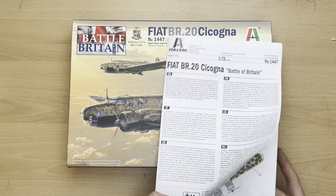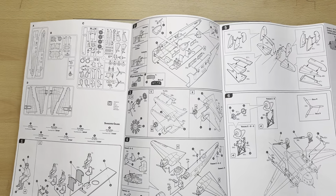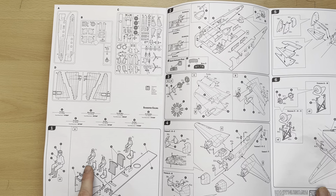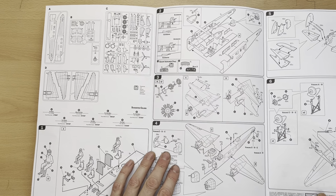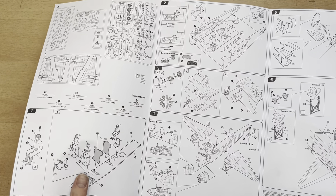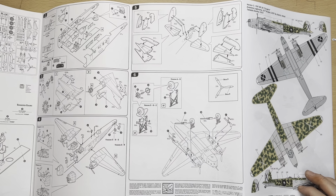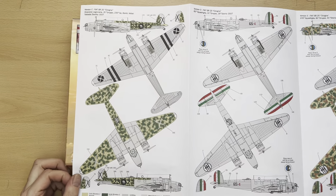Let's have a quick read of the instructions, which are quite nicely laid out. We've got multiple windows and they're all really quite simple, not giving us too many parts to put together at once. Section one focuses on three Italian airmen in the cockpit, then we put the cockpit and airframe together. Section three we start paying attention to the engines and wings. Section four we put the wings and airframe together, and we start putting the smaller items on including the gun turrets. Section five we move on to the tail section, and section six we stick the landing gear on.